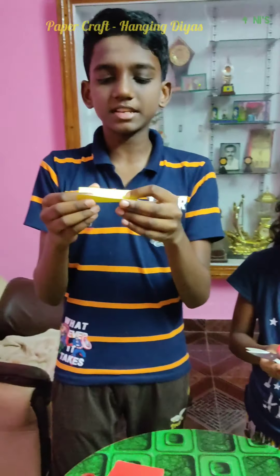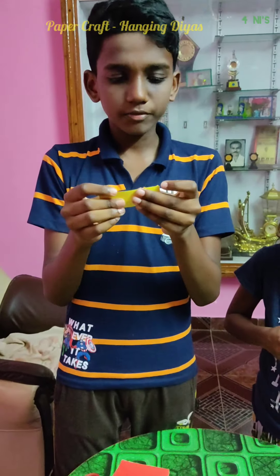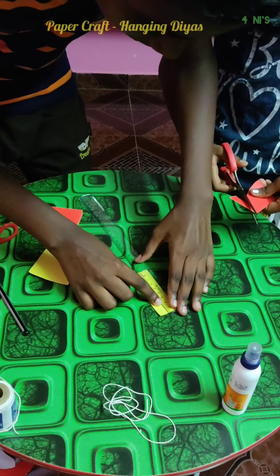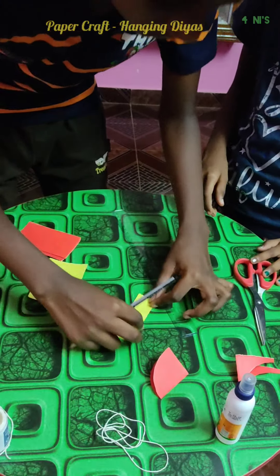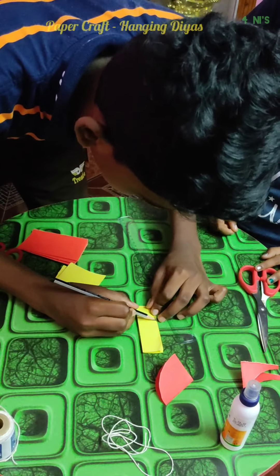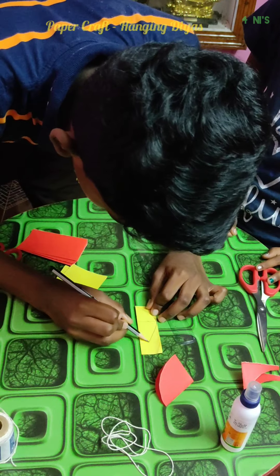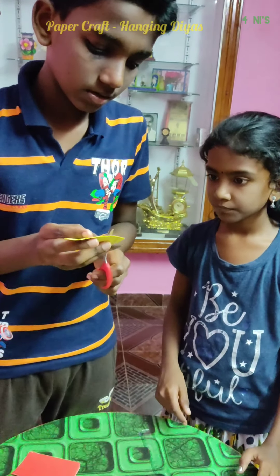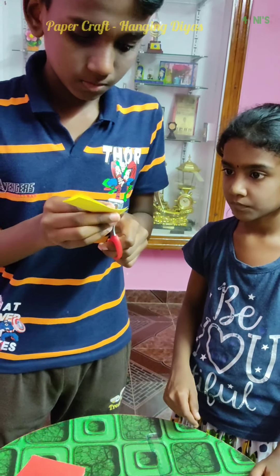Take the 6 by 9 cm paper and fold it into half lengthwise. Mark 3 cm and then draw a wavy line. The flame should be widest at this point. And then cut it.